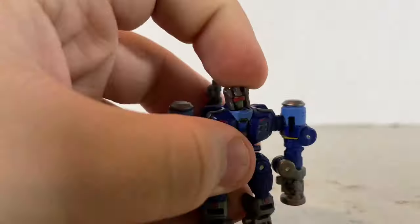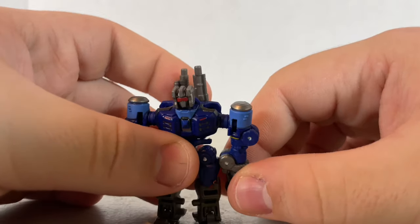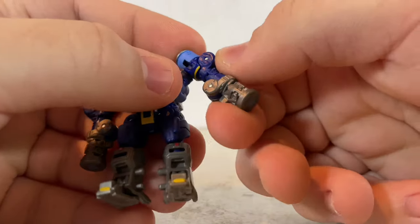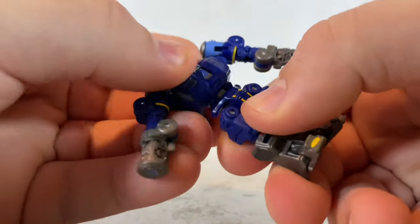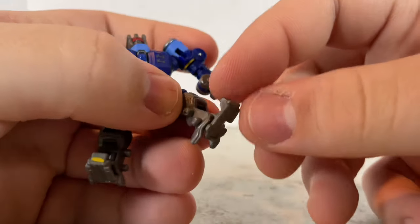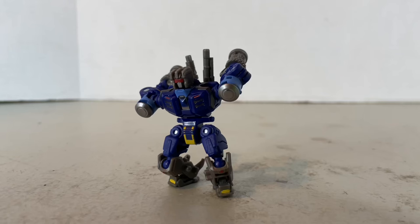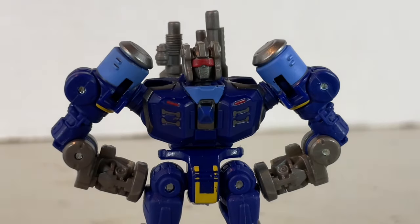Moving on to articulation: ball joint at the head allows up-and-down and swivel movement. The shoulder is on a hinge joint, allowing it to move outwards and rotate. The two arm hinge joints can also count as articulation. There's an ab crunch on a core class figure — that's new. Legs can spread, move forward, and move backwards. Ball joint at the knee allows a bend and a swivel. The toe is used for transformation but allows unintentional up-and-down articulation. With that foot articulation, you can achieve some interesting poses.